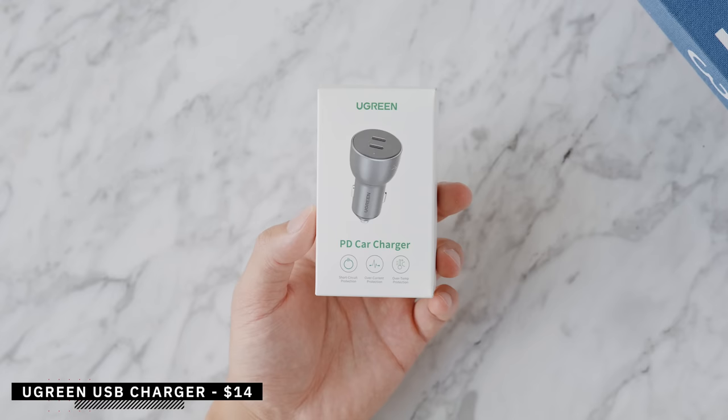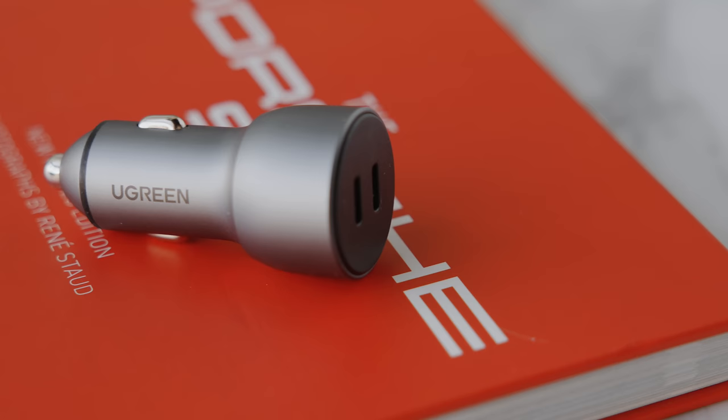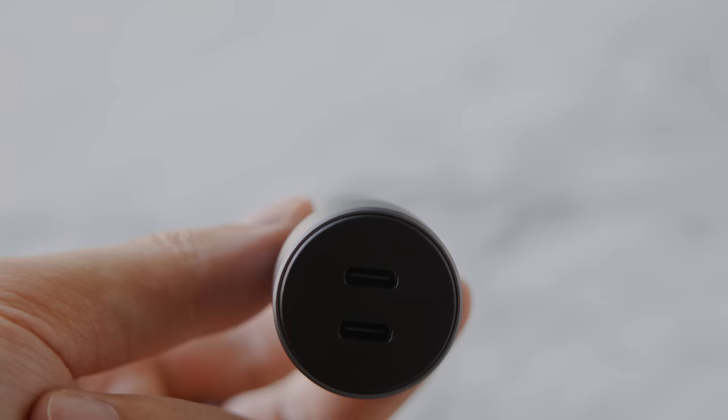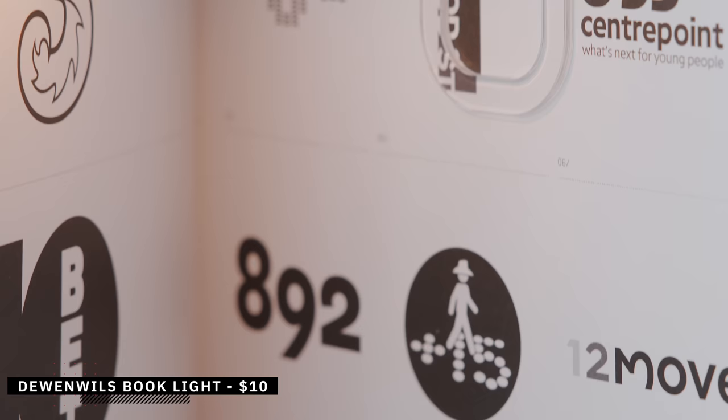You can never have enough chargers, and this one from Ugreen comes in at $15 with two USB Type-C ports. It can reach 40 watts of charging speed, fast enough for both an iPhone 13 and Android phones, giving both driver and passenger their own fast-charging port. Traditional car chargers are usually slow, but this one has intelligent power management with over-temperature, over-voltage, over-charging, and over-current protection to keep your device safe long-term.